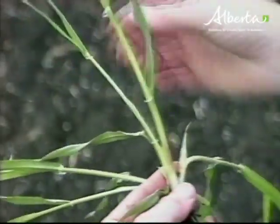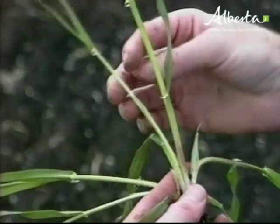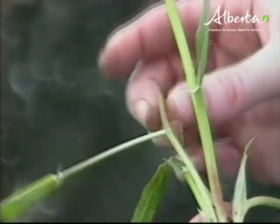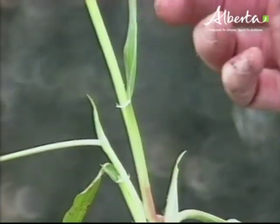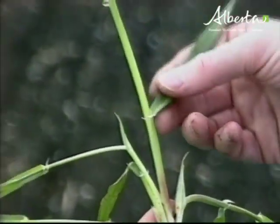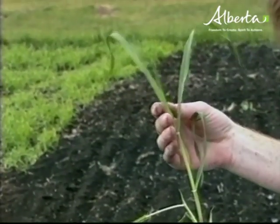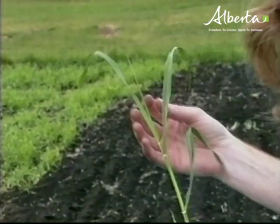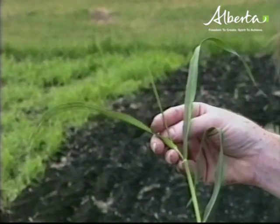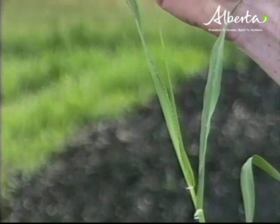And we have our third leaf. We have a well-developed tiller here in the third leaf — again, it's protected by the profil. And we have our fourth leaf, our fifth leaf, our sixth leaf. You can see the seventh leaf is just emerging from the whorl of the sixth leaf, so this would be at about a six-and-a-quarter leaf stage.